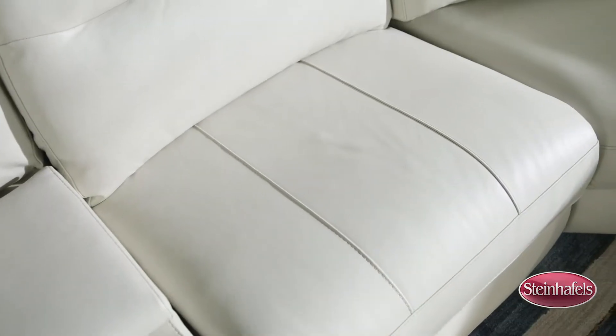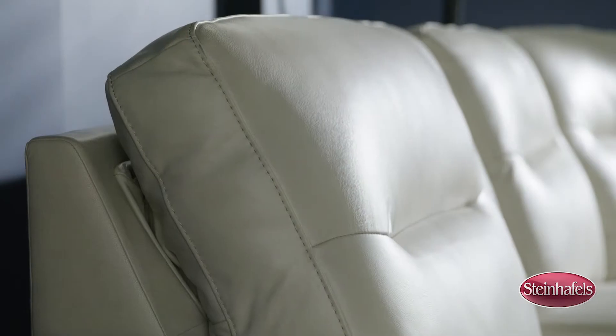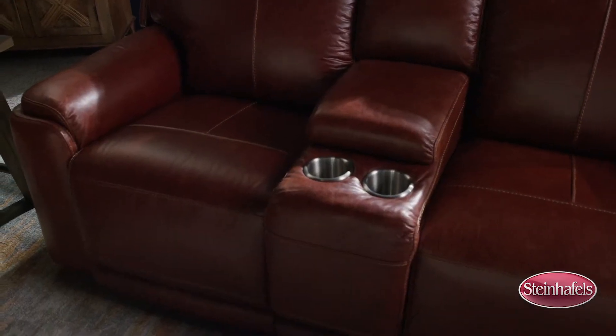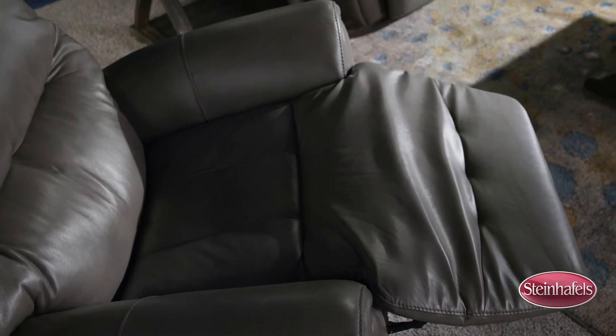Every foam seat cushion features a high-density core and fiber wrap for added comfort. Flexsteel's reclining furniture also offers features like power recline and power adjustable headrest. Some pieces even include a center console with cup holders, USB charging ports, and waterfall chaise padding that extends from seat to toe for no-gap comfort.